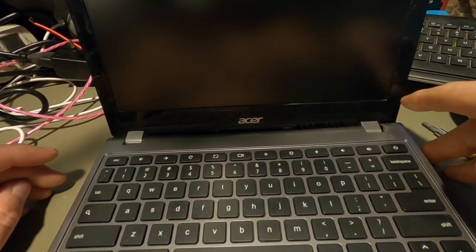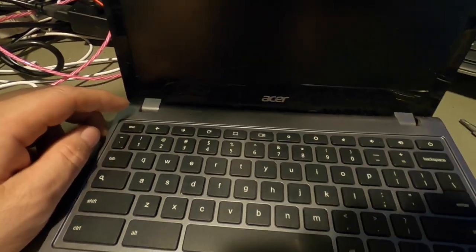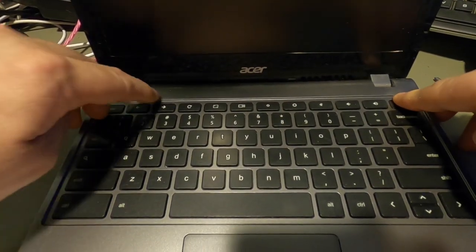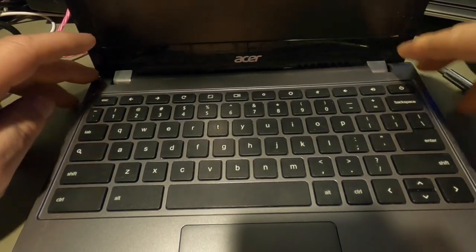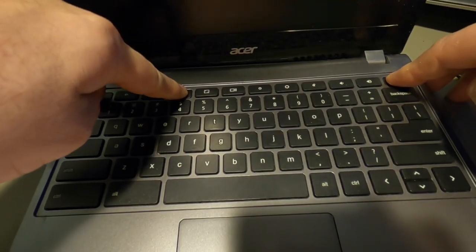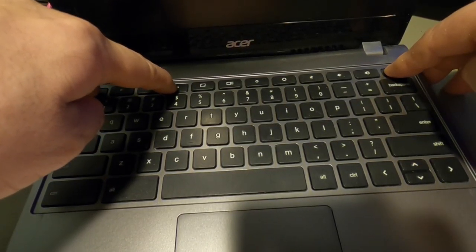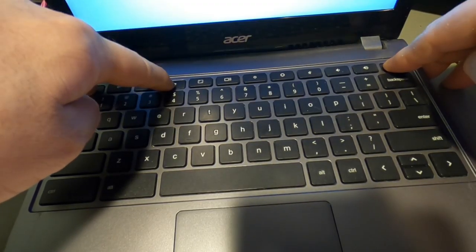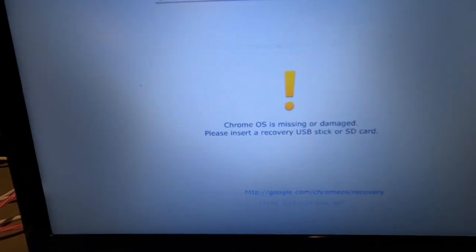Now what we're going to do is go into recovery mode. For that, we're going to hit Escape, Power, and Refresh at the same time as we're booting up. Let me go ahead and do that. Push the power button, hit Escape, Power, Refresh, hold it down. And there we go.